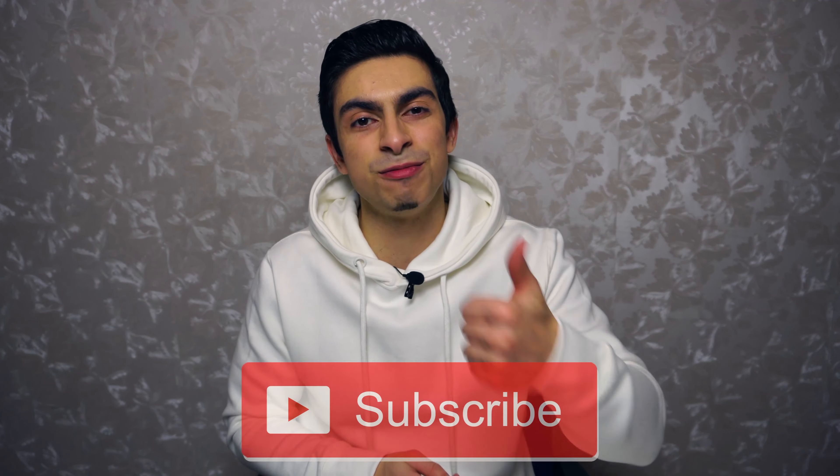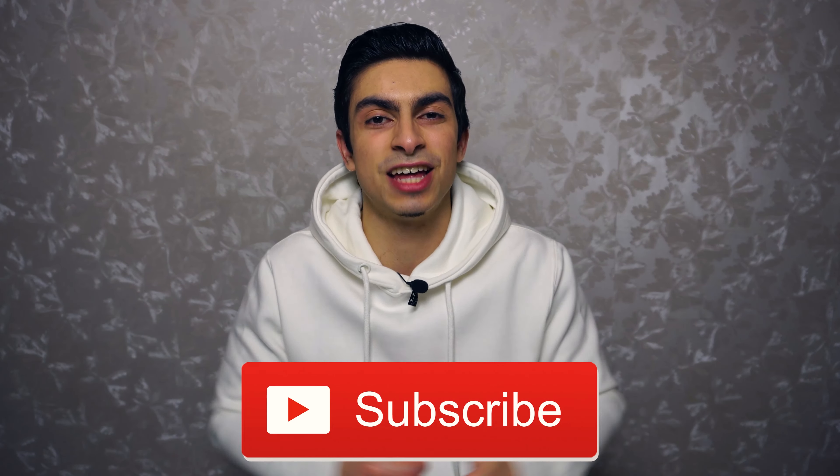That was all for today's video. I hope you now have a better idea of common triceps training mistakes and how you can avoid them. If you found this video helpful then leave me a thumbs up, subscribe to the channel if you haven't yet, and I will see you in the next video.